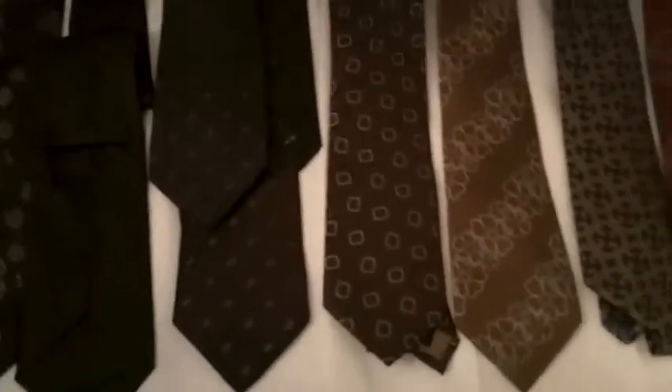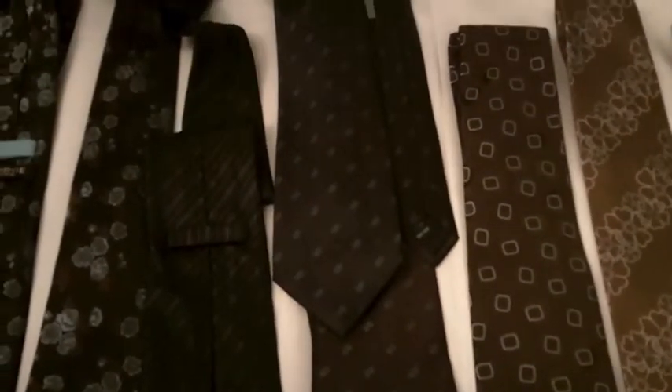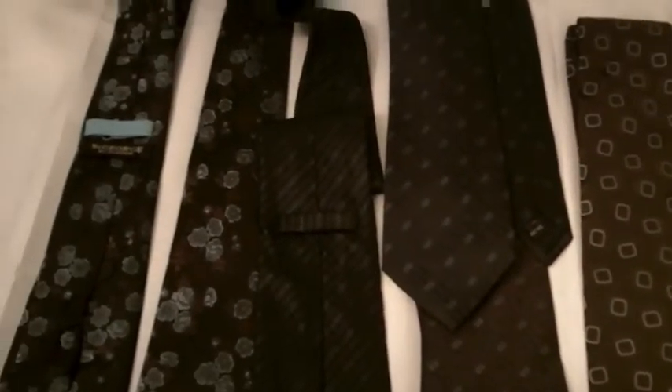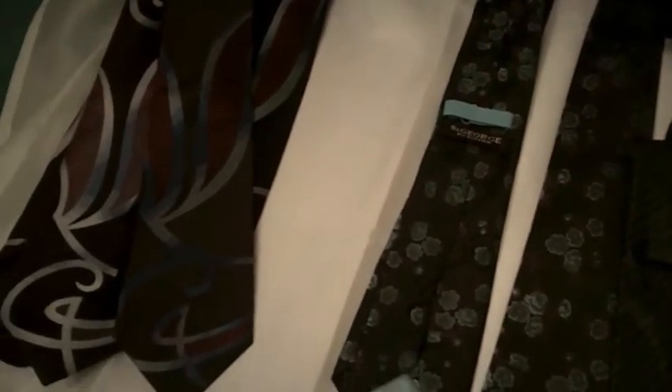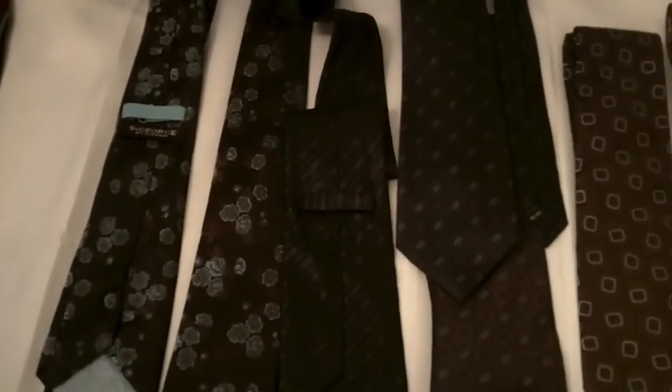So that's my tie review. Questions, comments, concerns, or any updates you'd like — or if there's something I missed — feel free to ask and mention it. But yeah, this is my tie collection. I'm proud of it. Thanks for watching. Bye!